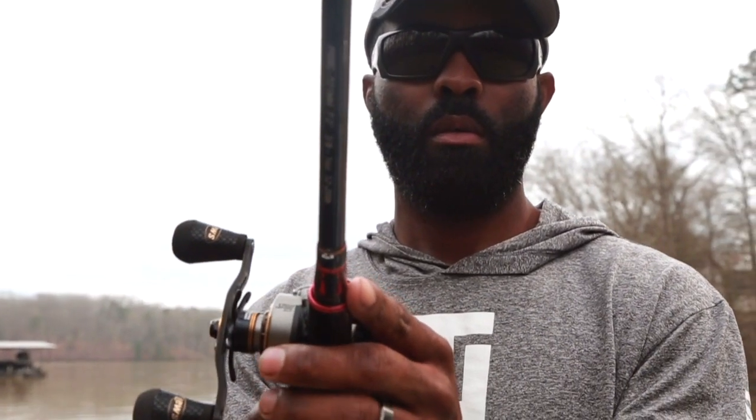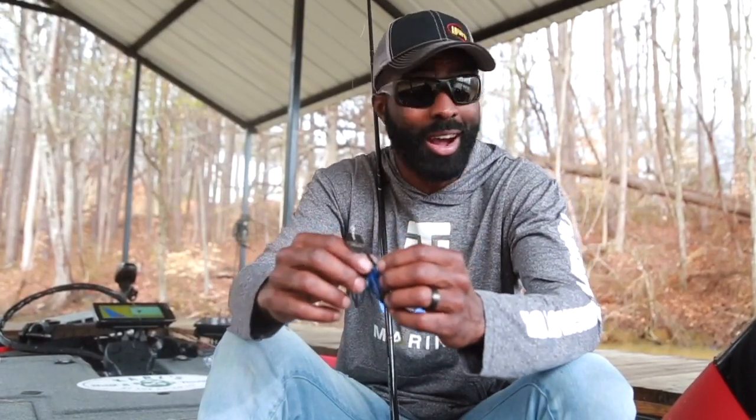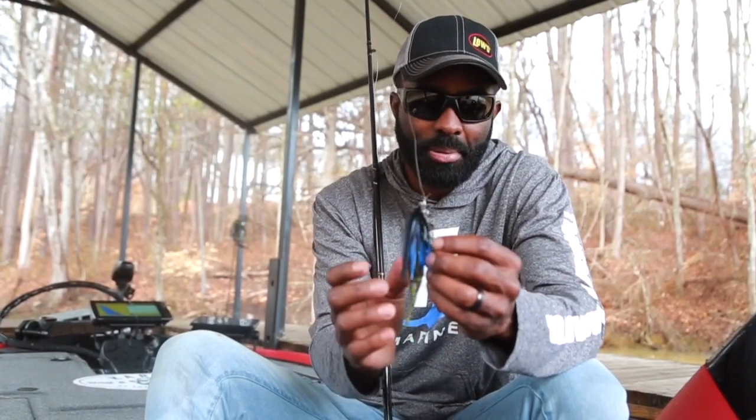Today I've been fishing it around docks — skipping the chatterbait under docks, in and around the floats and catwalks. When I make those casts under docks and I'm skipping it using that forceful cast, sometimes if you don't have a good keeper you're going to lose your plastic and waste the cast.